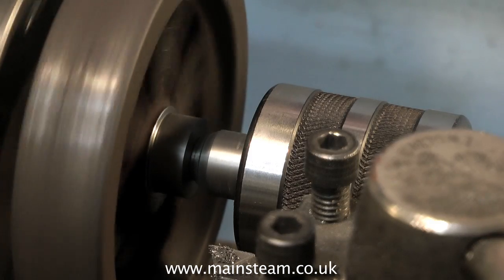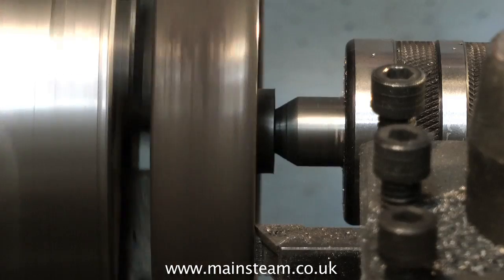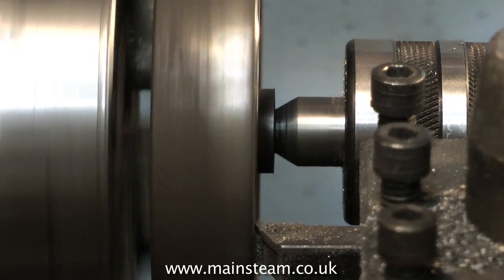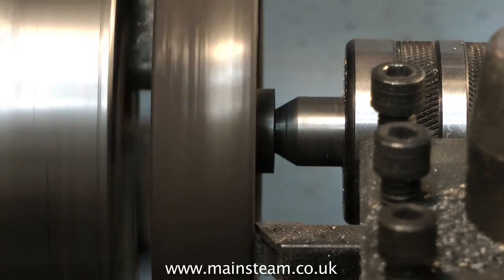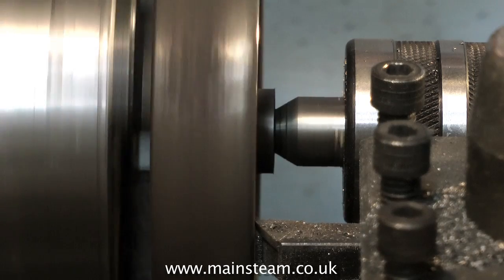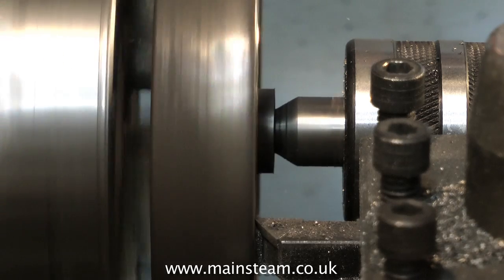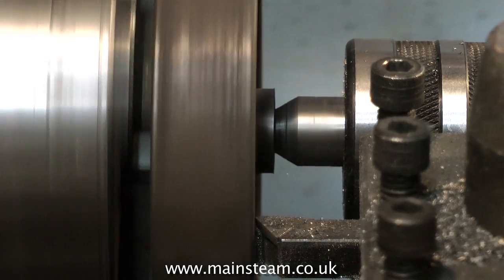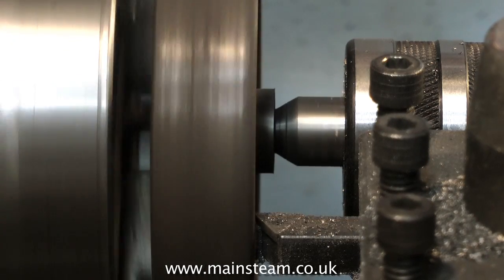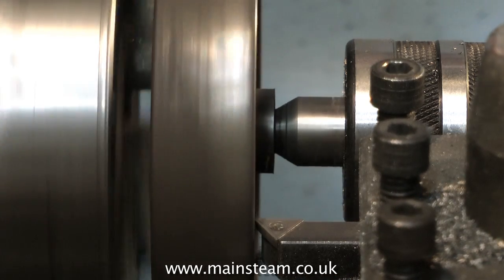We're up to the part where I'm using the live centre to support the flywheel, so we can attack the outer edge. Here it is — the chilled outer edge. If you have a look at the lathe tool, you'll see that the lathe tool is moving up and down as it keeps contact with the hard part of the casting. Ordinarily, if I wasn't filming this for this video, I would take this casting out of the chuck and throw it in the bin. But I'll carry on — you can see that the tool's still moving a little bit, but it's getting through the rubbish that's on the edge of the flywheel.